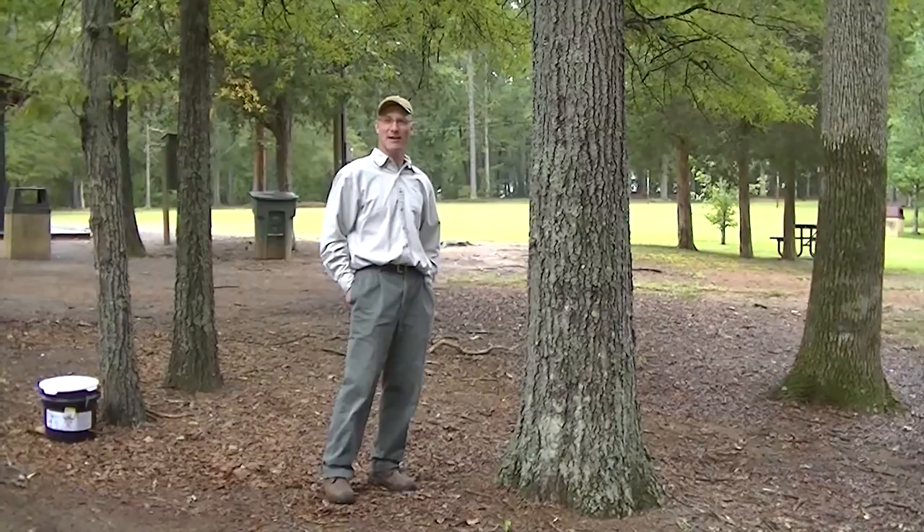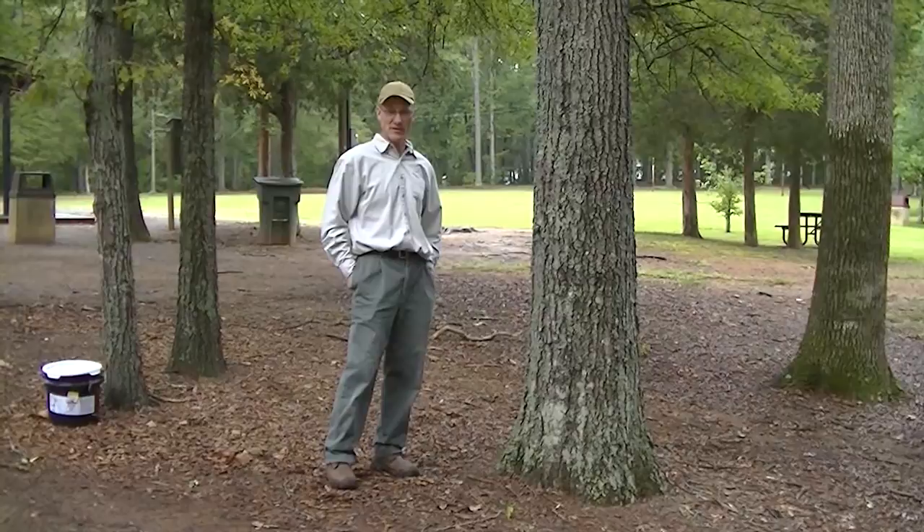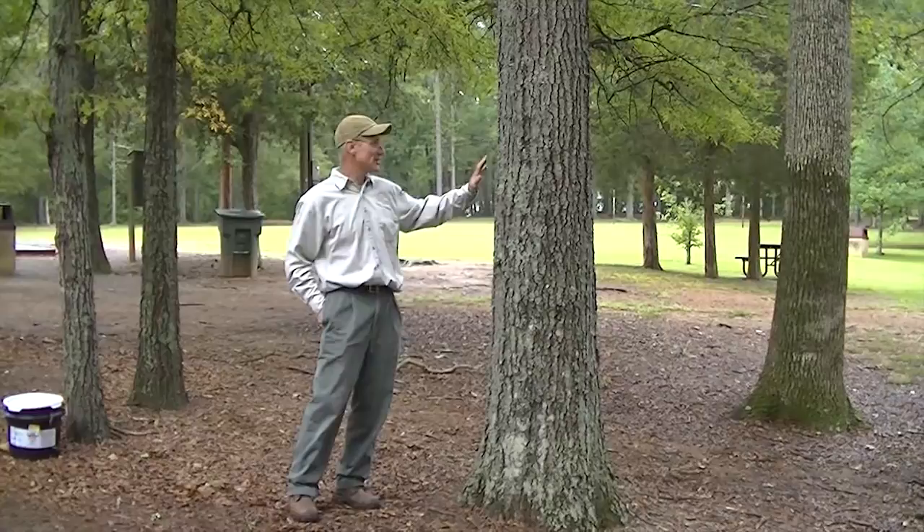Hi, I'm Peter Hurland, a certified arborist with Sox and Freeman Tree Expert Company in Rock Hill. We're here today to talk about canker worms and tree banding. The city of Rock Hill has seen a tremendous infestation of canker worms in the past few years, and we want to talk about the importance of banding your trees to control canker worms.